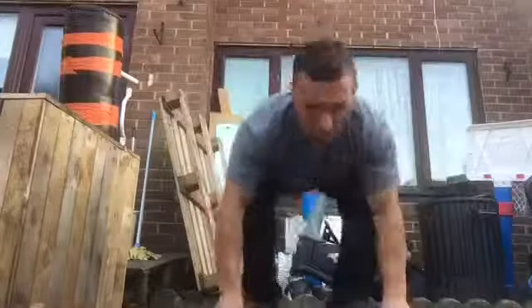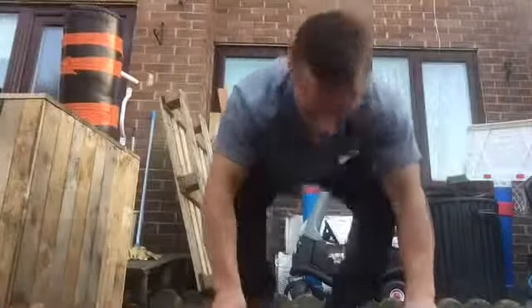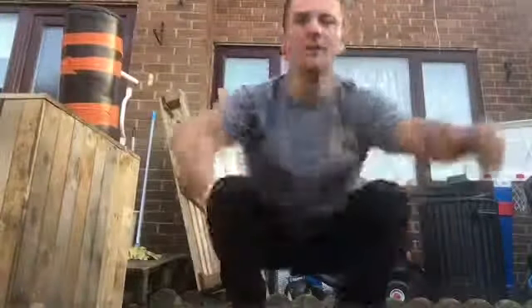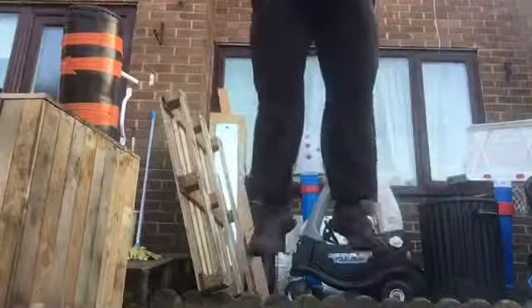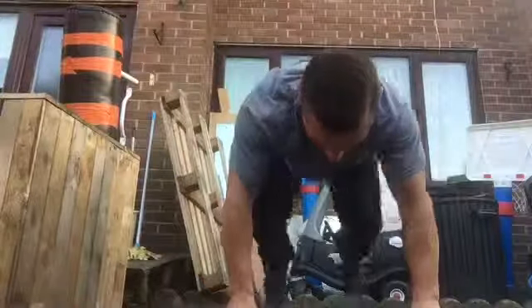I'm doing burpees — everybody loves burpees! I'm aiming for 10. I think I miscount on some of the exercises and end up doing a little bit less, but I'm aiming for 10 reps of every exercise.